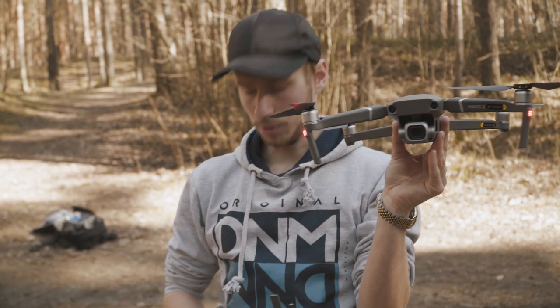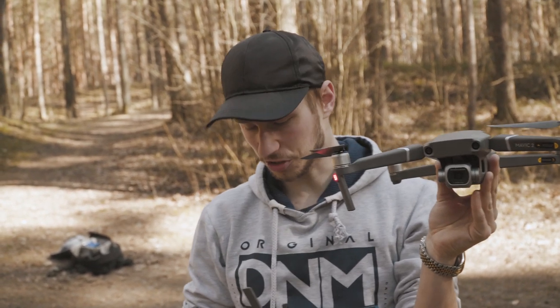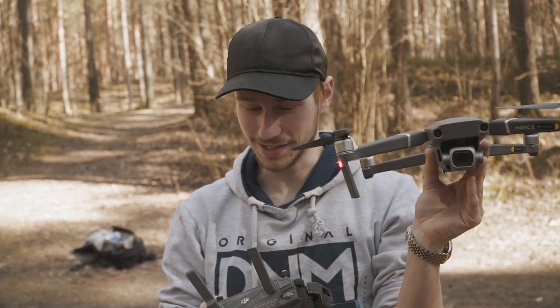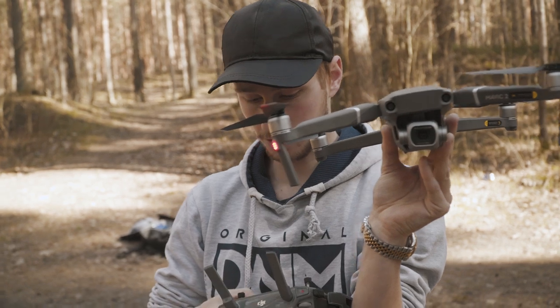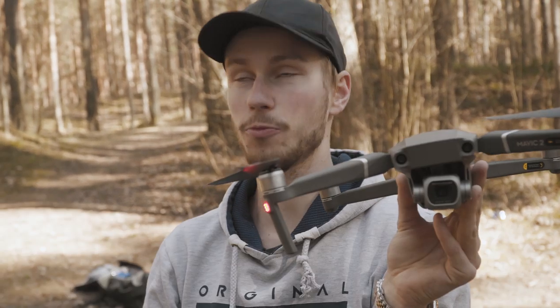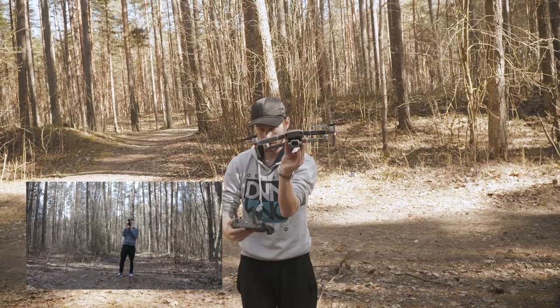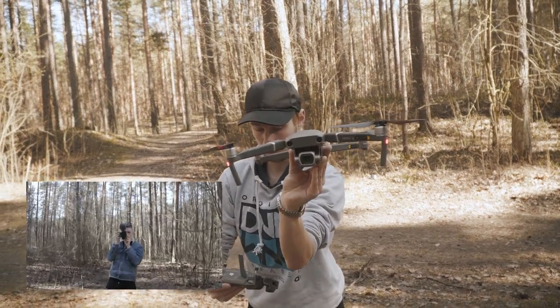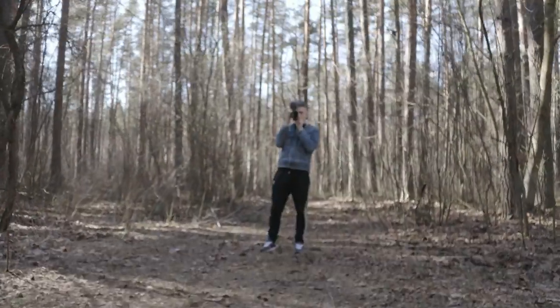The most interesting thing is that you can adjust the aperture on this drone. I'm gonna go super close to the subject, switch to manual focus, and focus as close as possible to see whether we can get that bokeh. Honestly, this felt great — you could legit see how it went from out of focus to in focus.